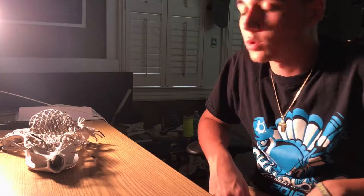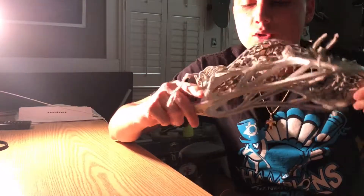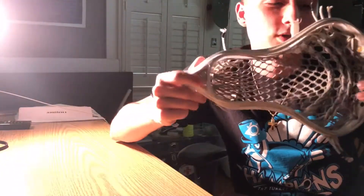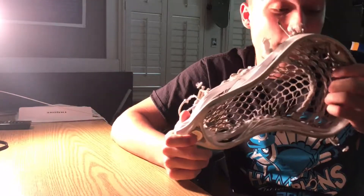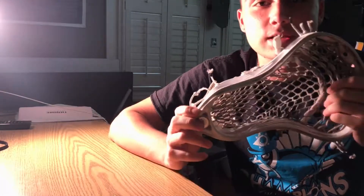What's up guys, Leo from Golden State Strings here again with another custom string video — just a quick one. It's for a teammate; his Maverick Centric from two years ago that I strung up is finally dead. It was strung up with hero mesh and he used it for the entire two years and loved it, but it's dead so I'll be restringing it today with thrown fiber — basically the same setup, just needs new stuff. Let's get right into the string.